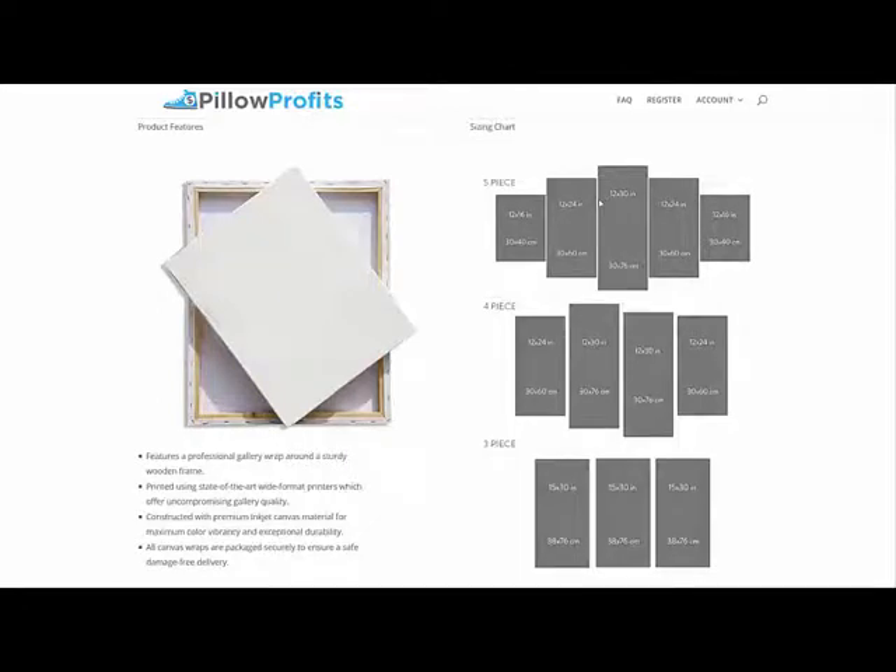You can see the measurements here — we are not messing around. These are very large framed canvases, with the largest being these 15 by 30 inch three-piece canvas sets, and our five-piece has these really large 12 by 30 inch canvases for the biggest piece. These all feature a professional gallery wrap around that sturdy wooden frame. We're using the same state-of-the-art printers we use for our bedding sets, which get excellent quality and maximum color vibrancy. We're using some really nice inkjet canvas material, and the factory is doing a phenomenal job of packaging these canvases to make sure they show up undamaged and your customers are super happy with the quality.